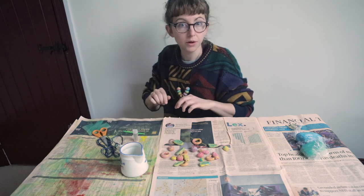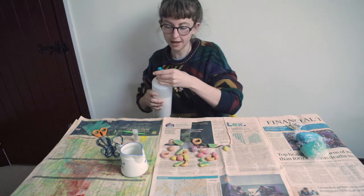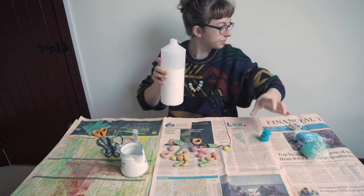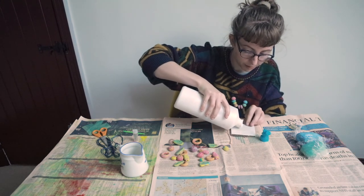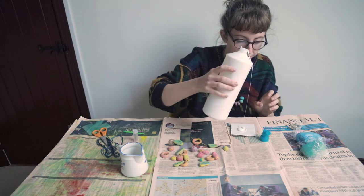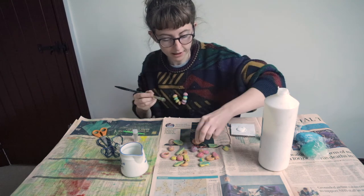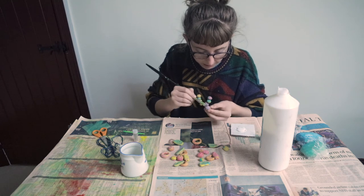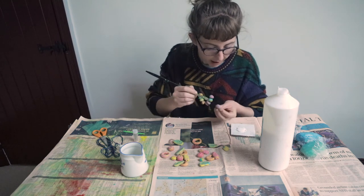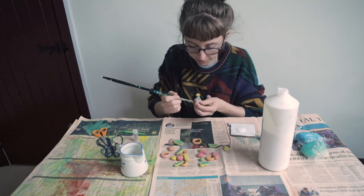At this point, we just want to seal them with some PVA glue. Just get your glue, pop it on the cardboard and get your paintbrush, and do a really light layer of glue on the beads. You don't have to do this — it's optional — but it's quite nice for bringing the colour out and making them a bit brighter.